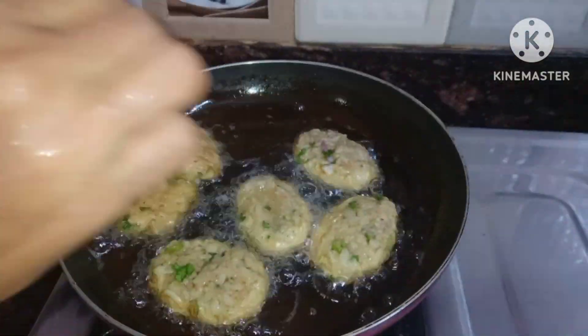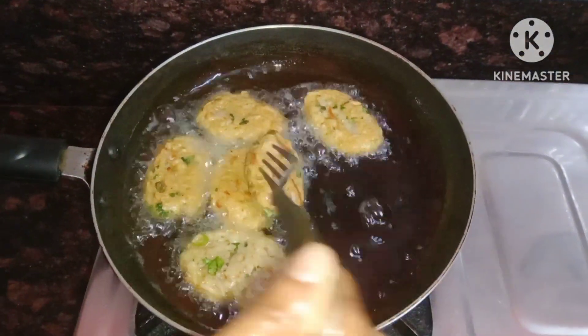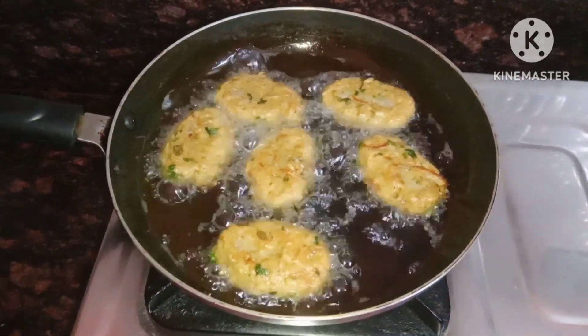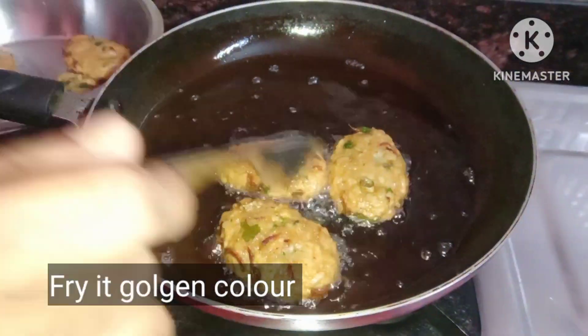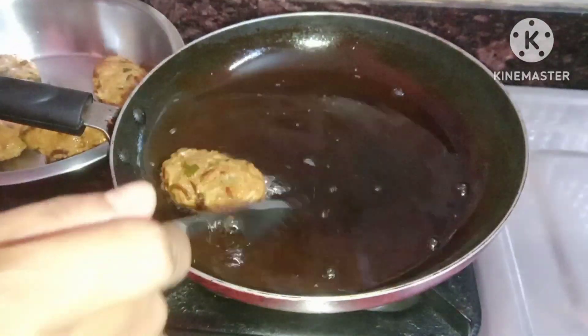eaqta syait bhaja haoye ga aqe aqo na me uultehi eo dhichi. eaqta syait ea raqom bhaja ga aqo na me uultehi eo dhichi eo chaab gulo bhaja haoye ga. eo baaki chab gulo kye aqe raqom bhaja korene.